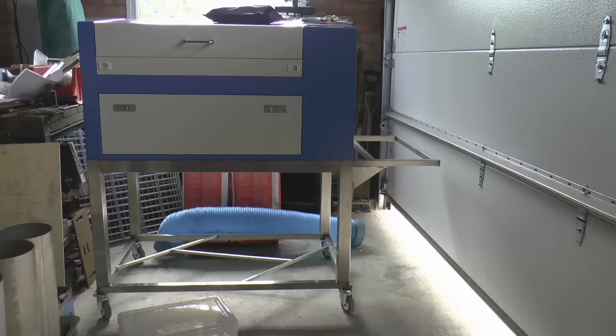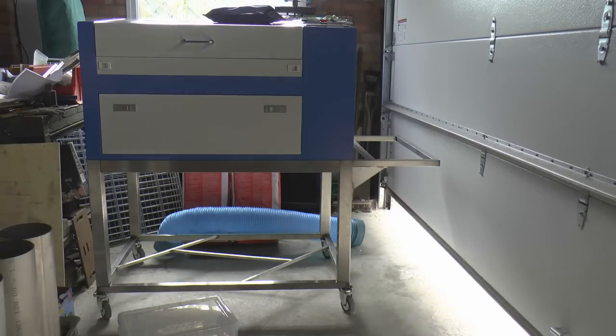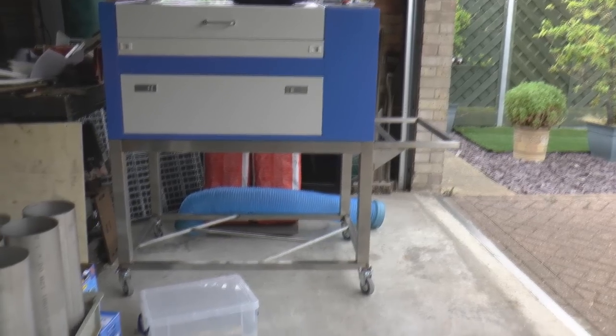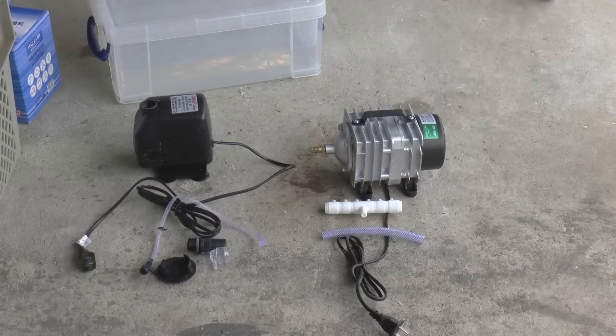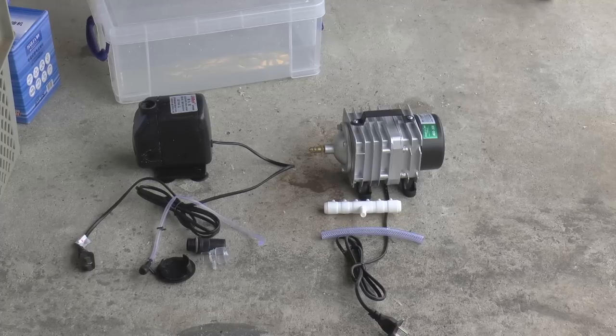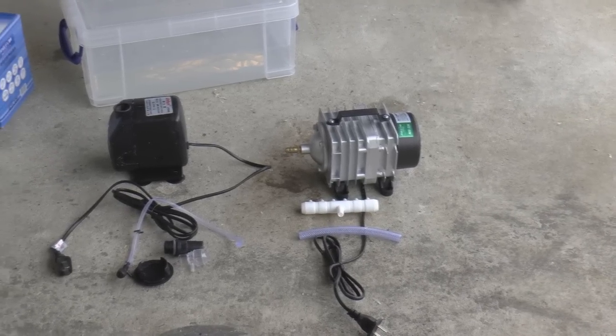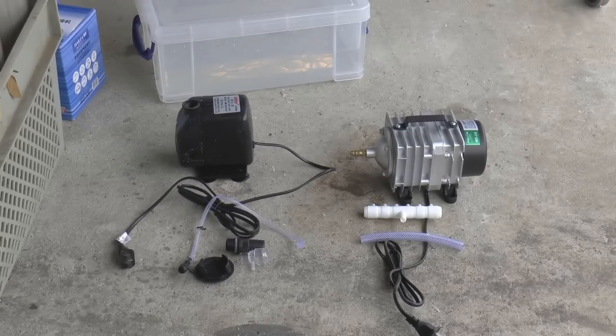Let's just open the workshop door and take a look at what we get for £1,000. On the left there we've got an aquarium pump which is for circulating the water through the CO2 laser. And then we've also got a little air compressor which is to produce pressurised air for the air assist, to assist the cutting and blowing the fumes away. I have got an air compressor in here so I may or may not decide to use this, depends how noisy it is.